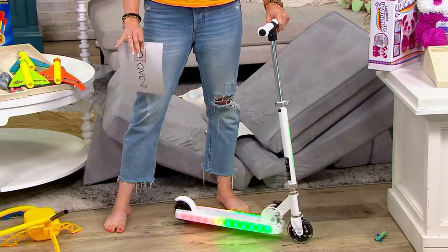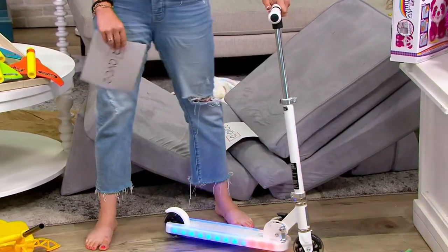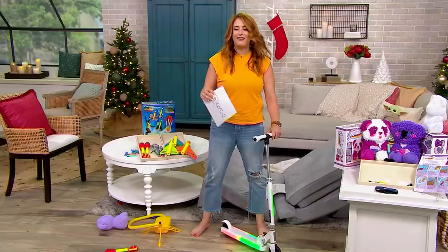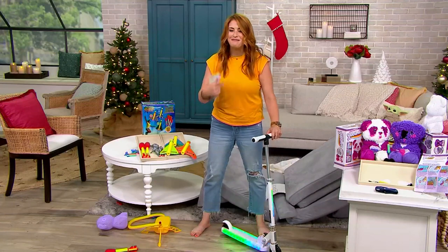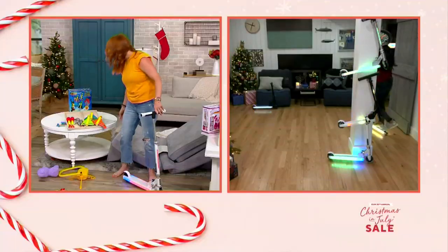I think I'm too big to ride this, but we're finding someone who is a little bit more petite. Who's going to ride it? Carly's going to ride it! Okay, let me bring in Elizabeth Werner to take us through some details, and then Carly's going to go crazy around the studio.